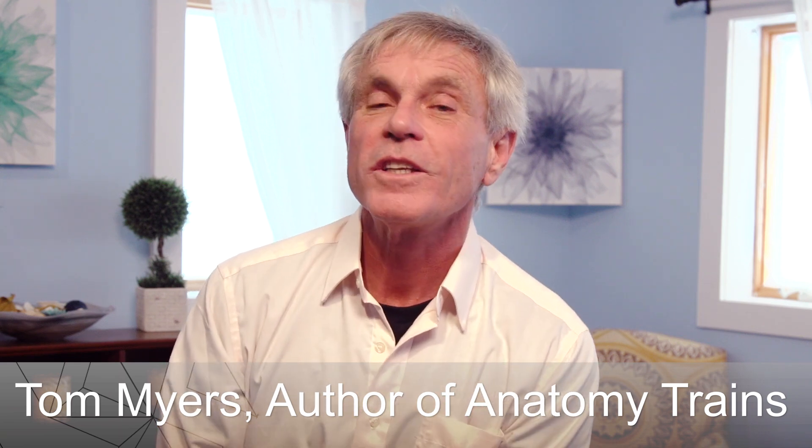Hi, I'm Tom Myers, and here's another one in our short tips on training fascia. You all know about the stretch-shortening cycle — that if you're going to jump up, you scooch down first. We stretch out the tissue that is then going to contract. That works for both the muscles; it prepares the muscles for maximum action. It also prepares the fascia in a good way too.